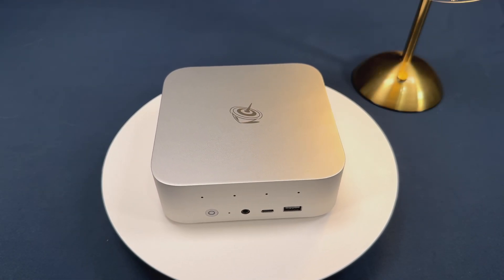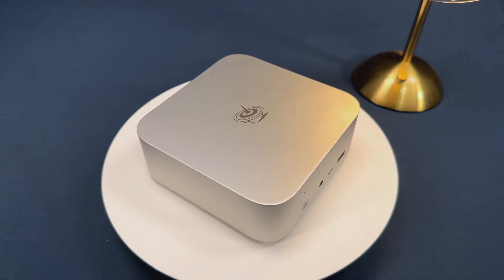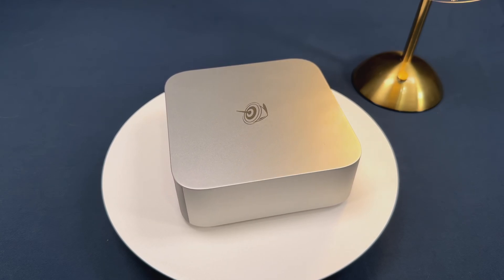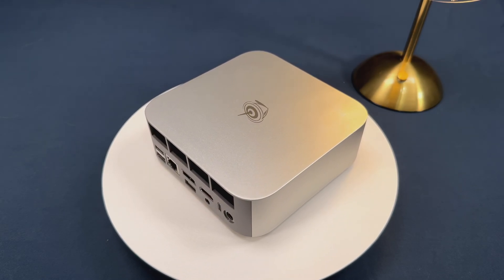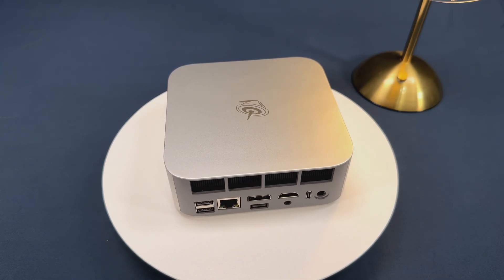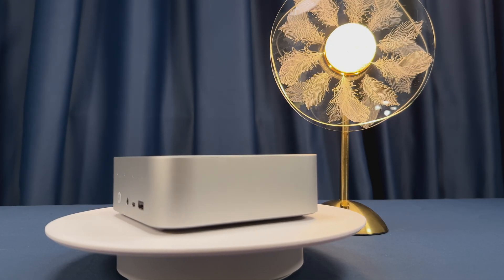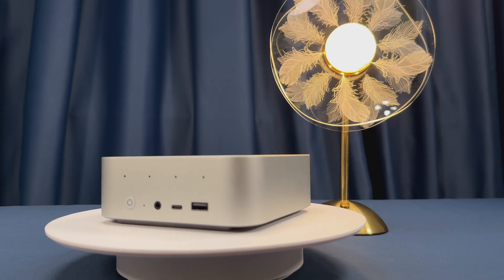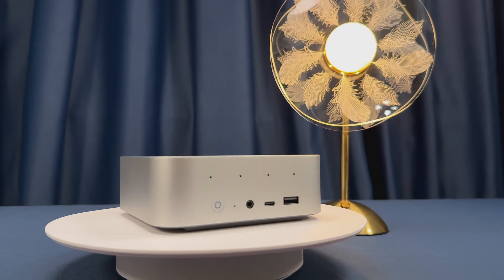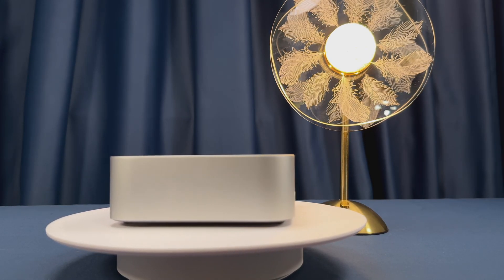Hi everyone, welcome back to the channel. Today I'm excited to dive into one of the most powerful mini PCs released this year, the Beelink SER9 Pro, featuring the brand new AMD Ryzen AI 9 HX370 processor, 64GB of blazing fast LPDDR5X RAM, and a huge 2TB PCIe 4.0 SSD. If you're an AI developer, content creator, multitasker, or just want a future-ready Windows Copilot Plus system that fits in the palm of your hand, you'll want to stick around. We'll be running benchmarks including real-world large language model token rates, a must-see for anyone interested in local AI workloads.